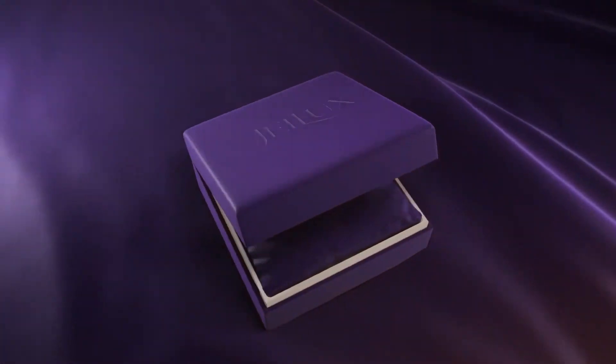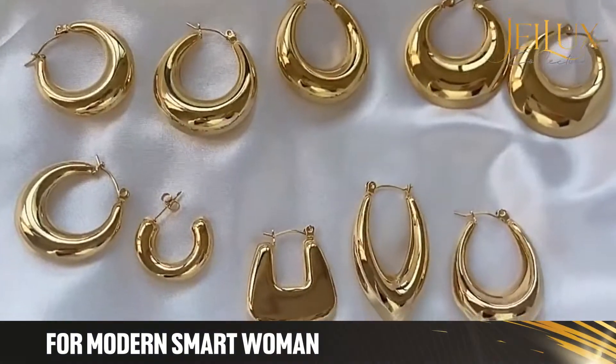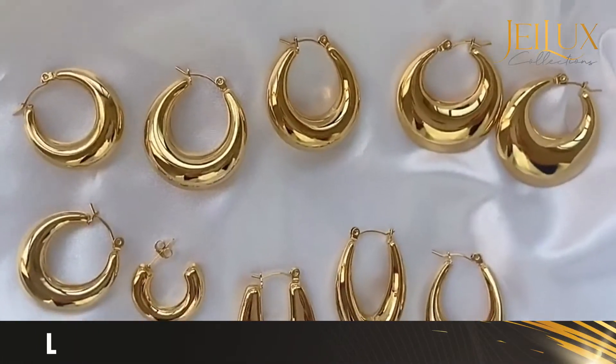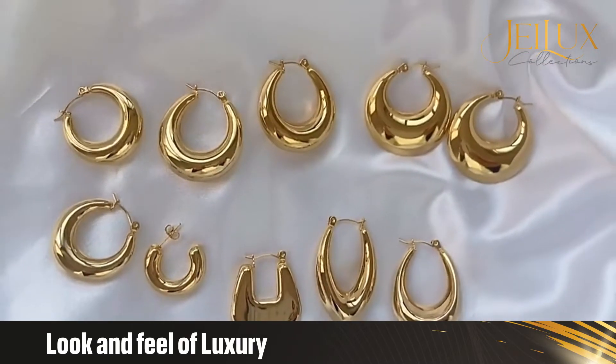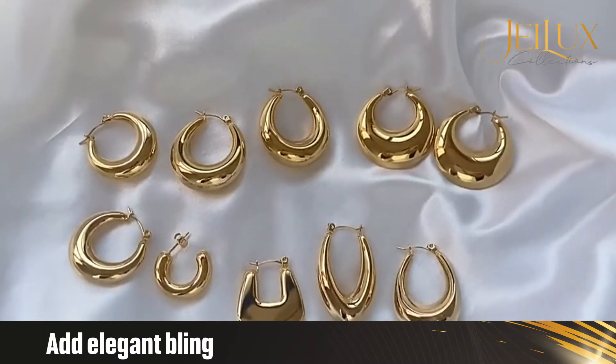Introducing JLux Collections. JLux appeals to the modern woman with jewelry collections that are clean and polished. It embodies designs that convey the look and feel of luxury. You can count on our earrings to add elegant bling to your everyday outfit.